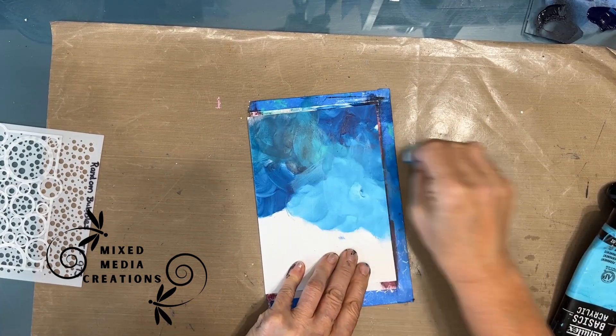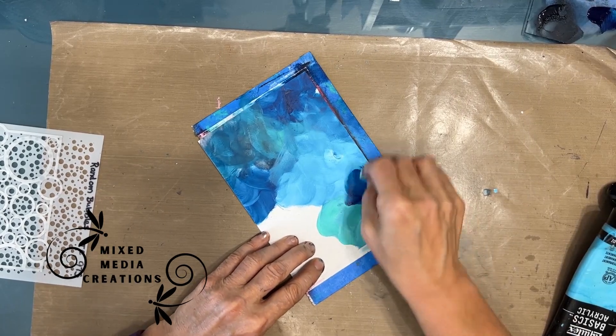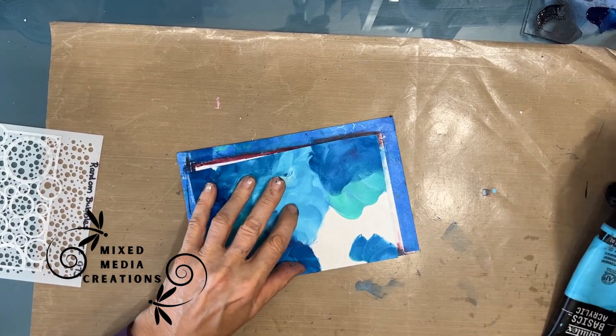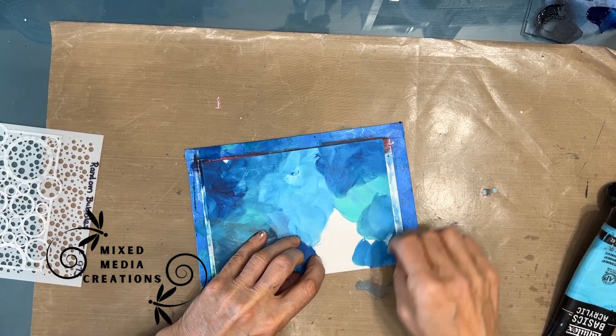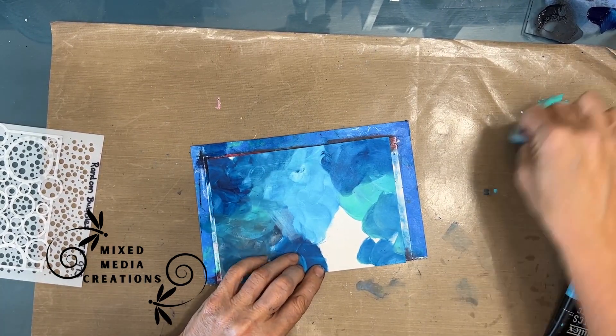The gesso allows this to blend easier and not just soak into the raw paper. If you have raw paper, it would soak right in, and it would make it very difficult to move and blend.